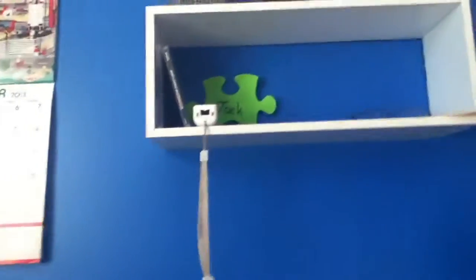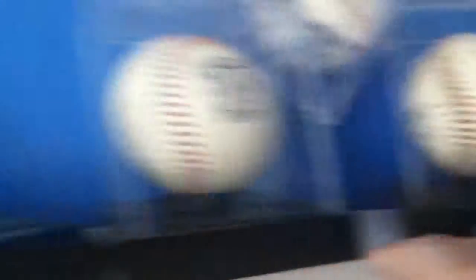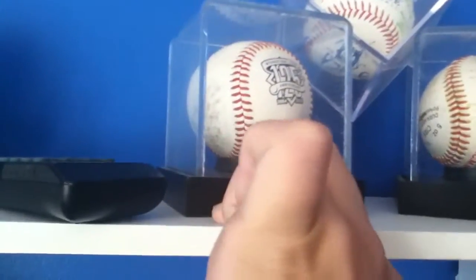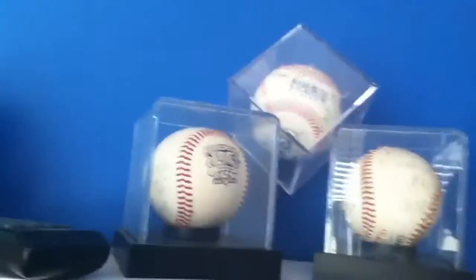Here I have a bunch of random crap. My PlayStation 1 game is up here. This ball is my first ever strikeout when I was a grasshopper in baseball. This was a foul ball I got at an Iron Pigs game — if you don't know what that is, it's a minor league baseball team, the minor league affiliate of the Phillies. Got a remote there I never used, and got my Wiimote here, if that's what you call it.